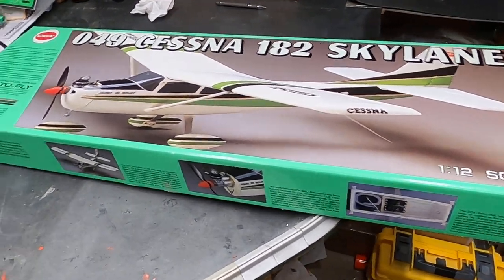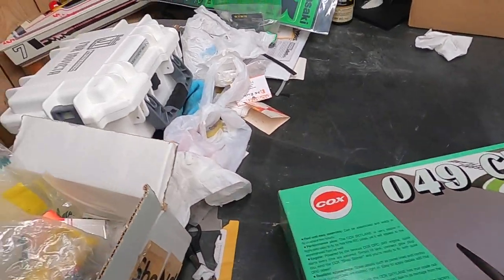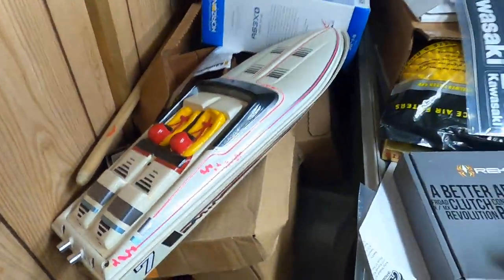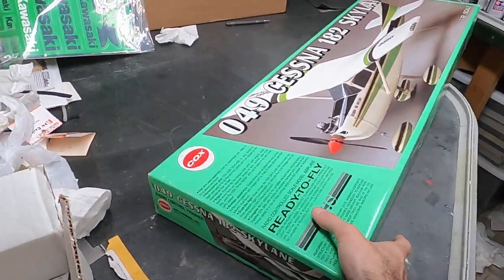Hey YouTube, here we are with another new project. I've got the Parma ski tiger I promised I would be working on, but right now I picked up a plane that represents the first plane that ever flew.